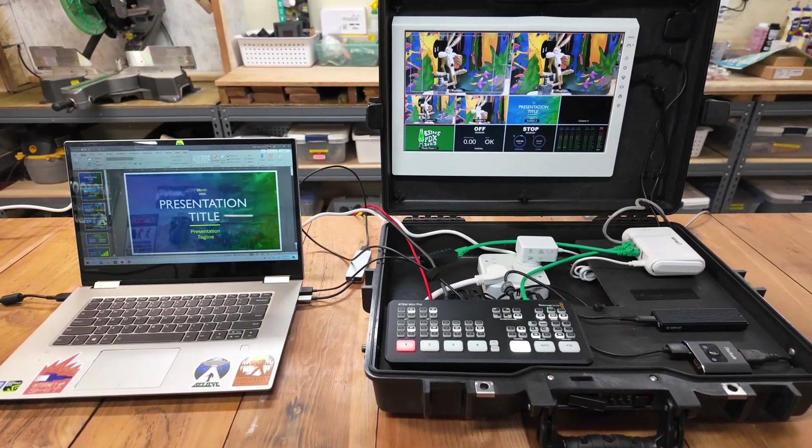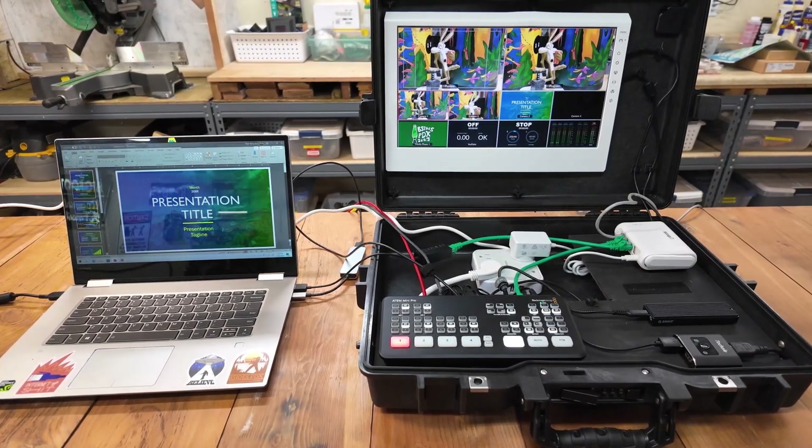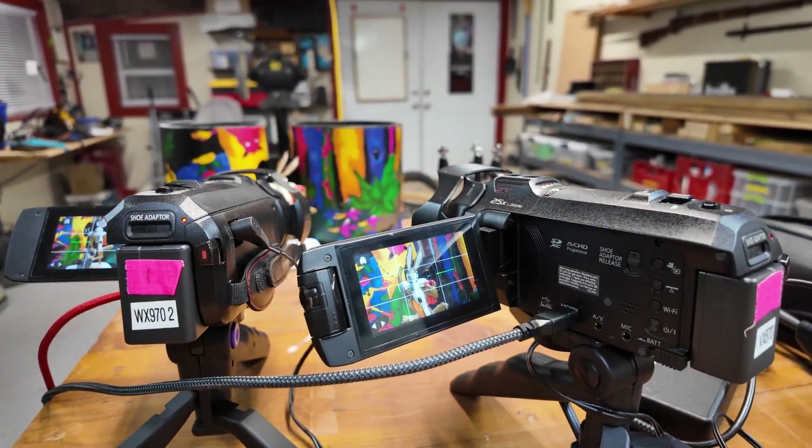Welcome back to the B-Sides Project. My name is Brian, and I'm making a video mess in my shop. If you looked at the first episode, I talked about how I'm building a new streaming rig for B-Sides Portland — a non-profit that focuses on building security skills in the community, mostly through conferences. We decided to upgrade our video streaming capabilities based on an ATEM Mini Pro switcher and some Panasonic camcorders.